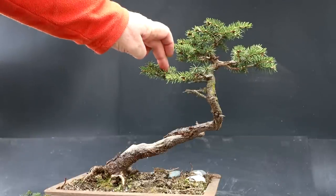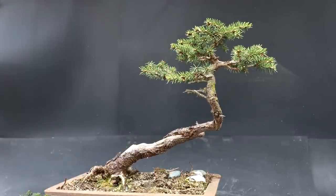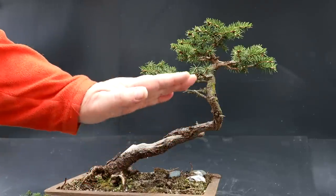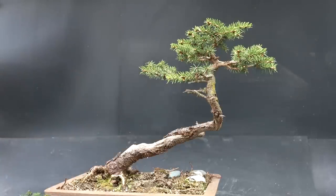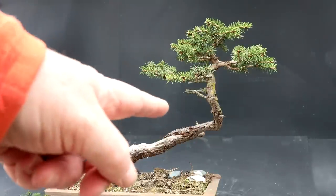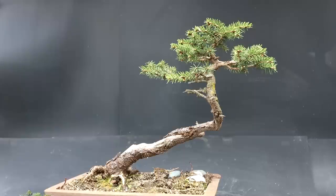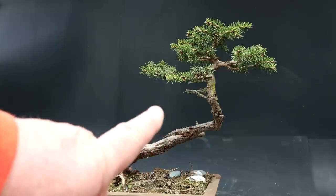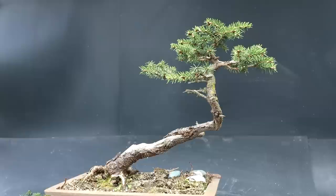I thought about whether I need to tether it down. I don't think I need to — if I tether it down, it becomes parallel to the trunk line, which creates a square negative space and I'm not a fan of that. I'm going to try raising the planting angle so this part of the trunk will be a little higher and instead of being so vertical it'll be kinked over a bit. I think that'll improve it and also lower this branch a bit.